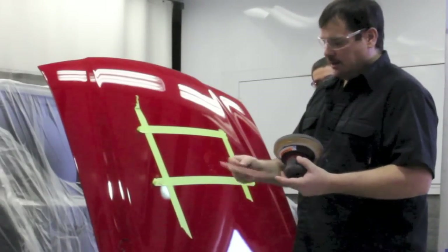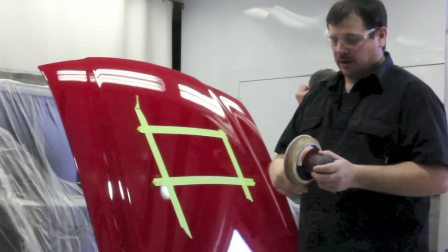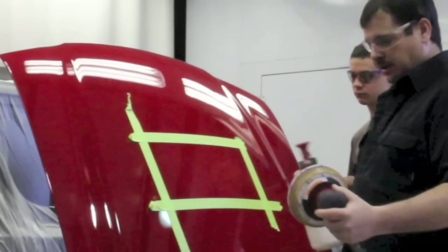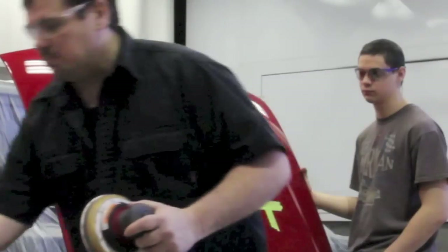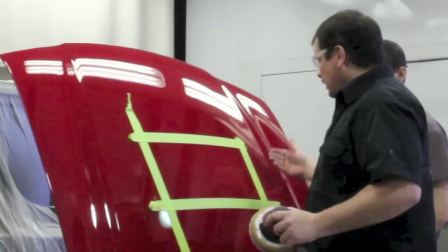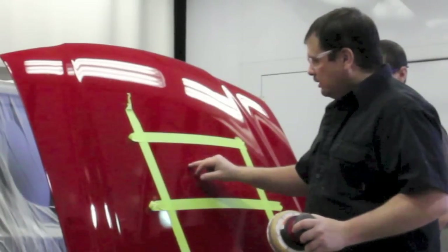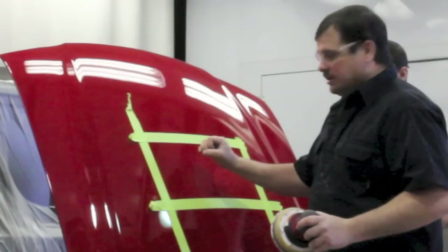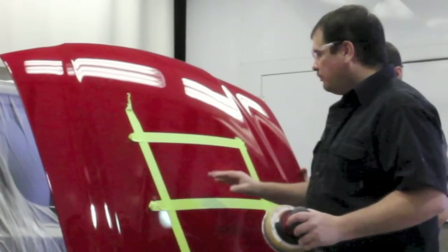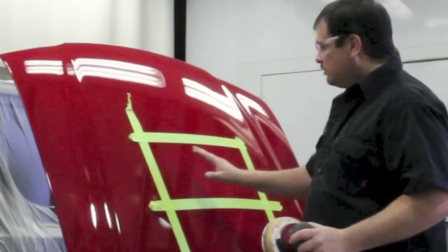I've got the interface pad and the 1500 grit. Now this is a special kind of DA paper where you can use some water — you can't use water with all DA papers. So I'm going to spray the area down with a little bit of water and wet my pad a little bit. Then you want to go several passes this way and then the other way, back and forth. You'll see when you start sanding there's a dirt nib; you'll see the head sticking out, and you want to sand that till it's completely flat and smooth looking. The orange peel is the same way — you'll see little dots of gloss and you want to sand until it's completely smooth.